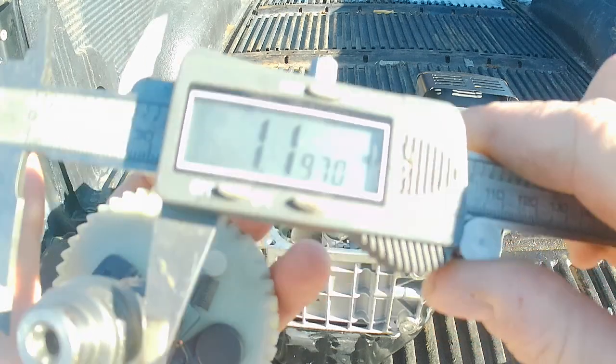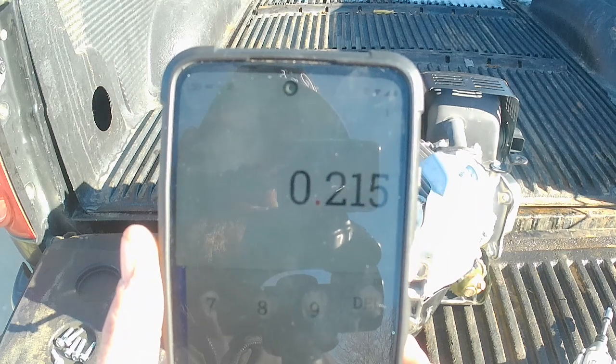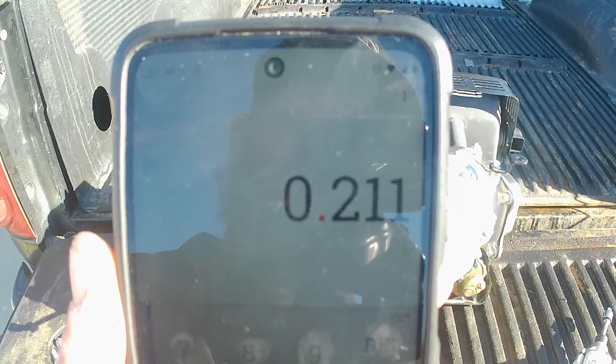So that peak is about 1197. For our lift on the intake we got 215, and for the exhaust we get 211.